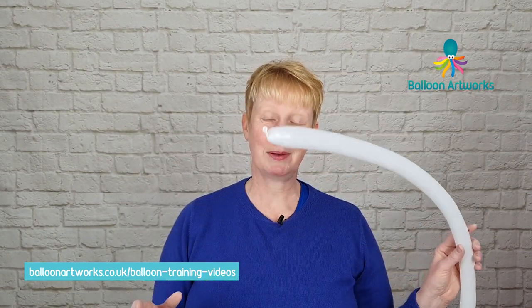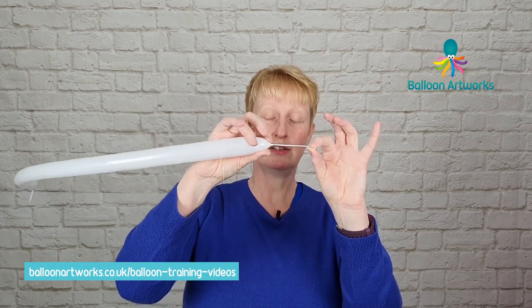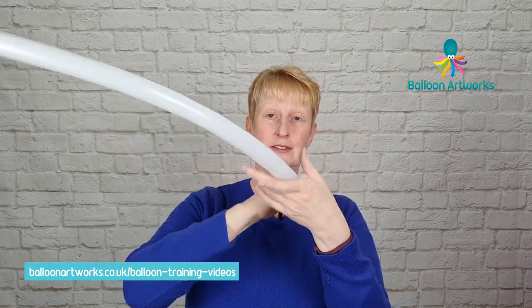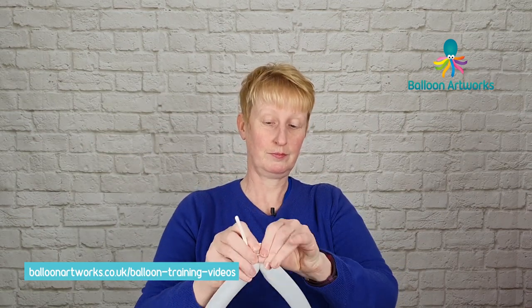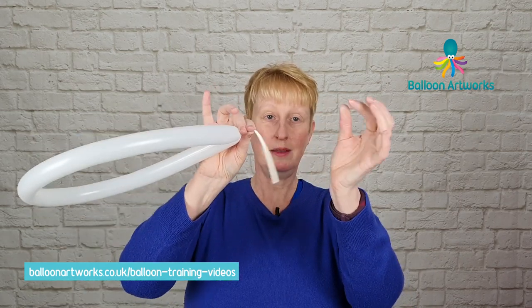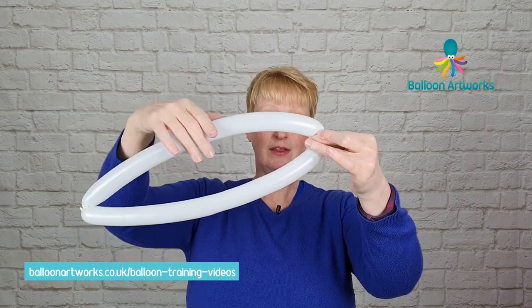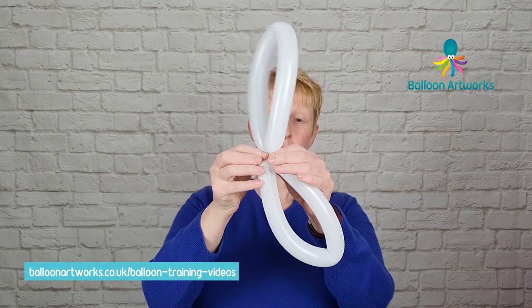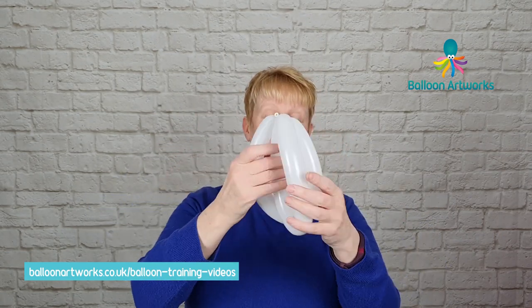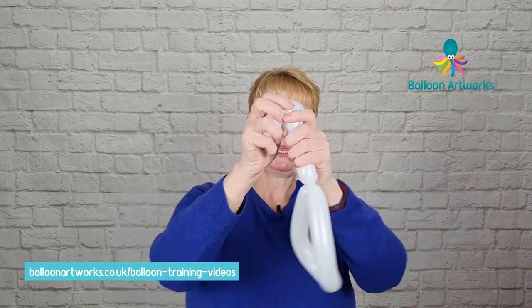Next we're going to make some bunny ears. I've got a 160 with a tail of perhaps about six fingers or so, and then I've got another inflated section; I've tied a knot here and left an inch or so uninflated. Take these ends together and just tie them. You can trim away the tip. Then take your balloon, fold it in half, pinch the two sides together, and twist the top section — that will split the balloon and give you a couple of ears. Bring those two bits together, twist round, and pass one through the other.